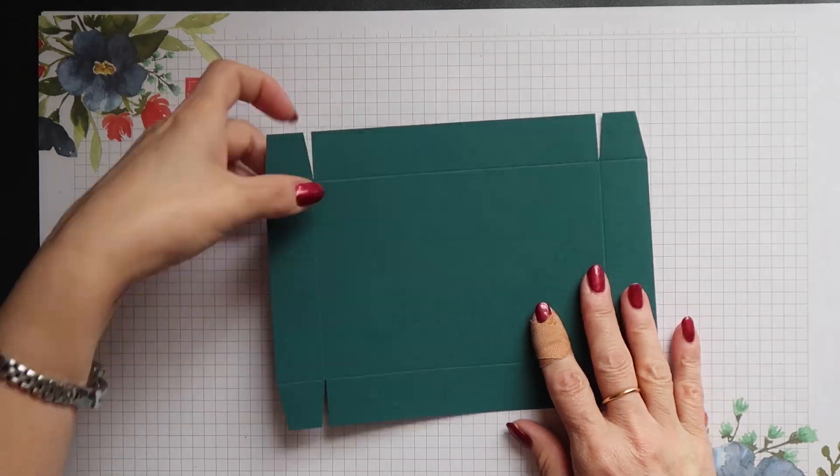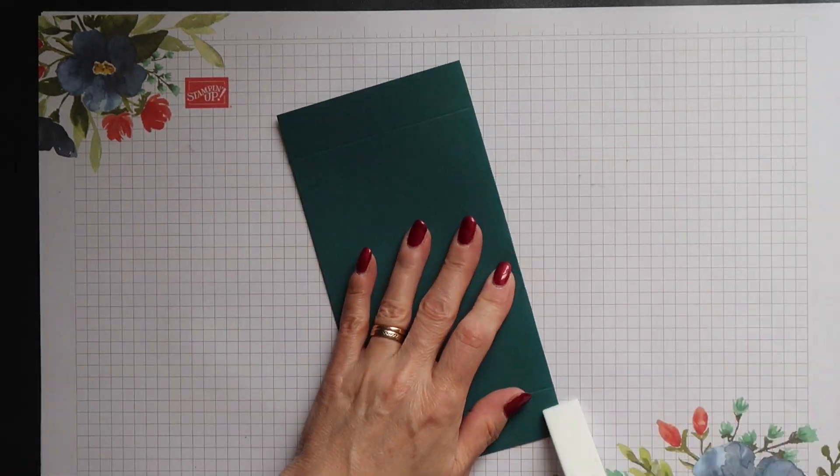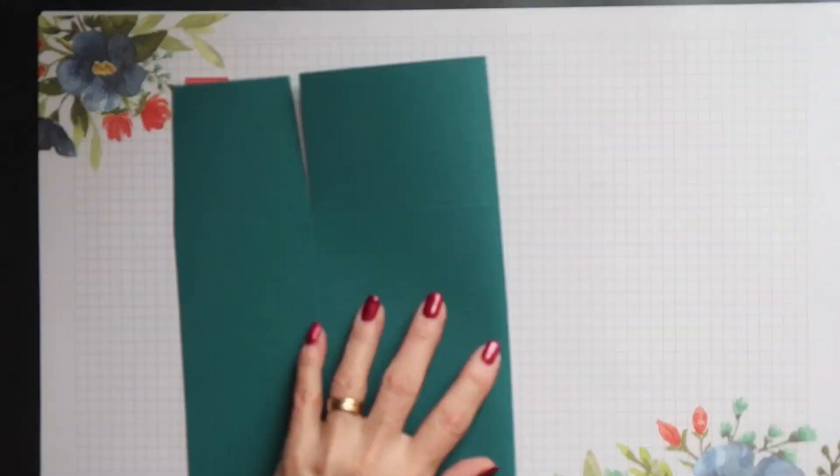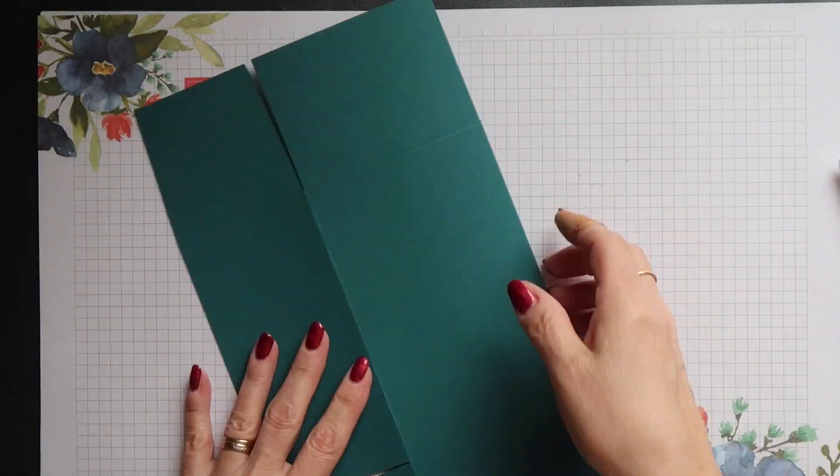Once you've prepared both the lid and the base, you can go ahead and fold on all your score lines and burnish the folds with your bone folder.